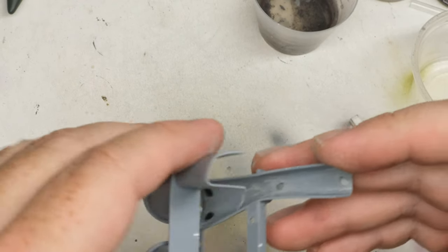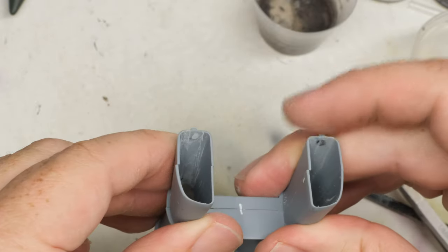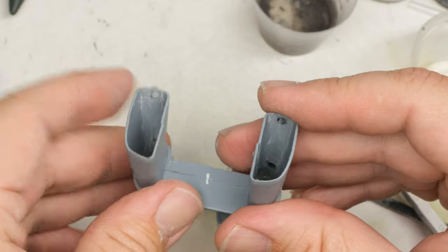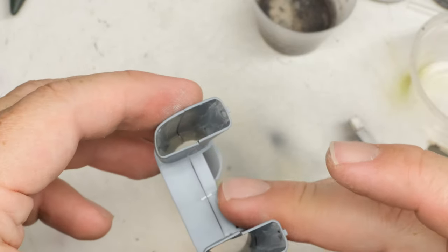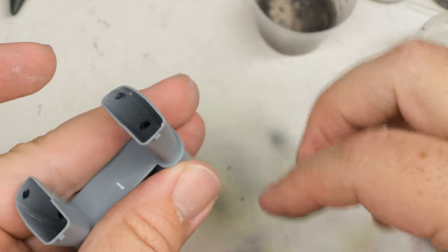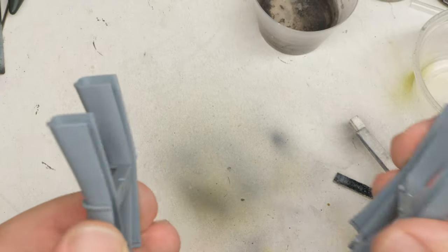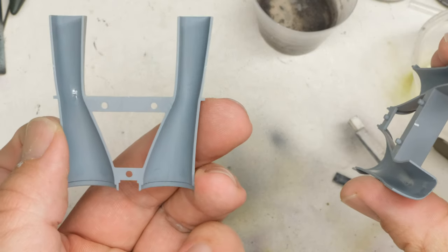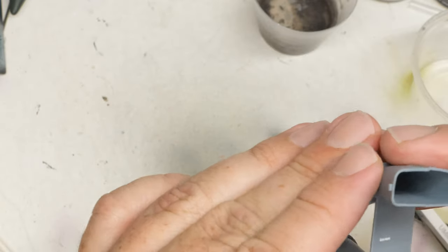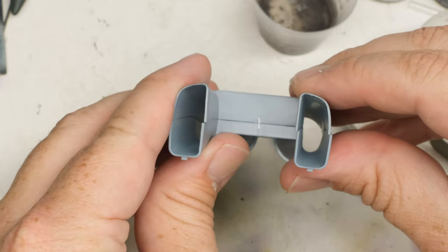Now that we've sanded these out, we're just about ready to go ahead and glue things. But I think I'm going to go ahead and do a bit of a rinse and a little bit of priming first, even though we're going to be obliterating some primer on the sides here. No reason we can't get some of it established, right? Now that we've got our primer on these, things aren't completely erased, but again, who cares? Because once you're looking down this way, you won't see it anyway.